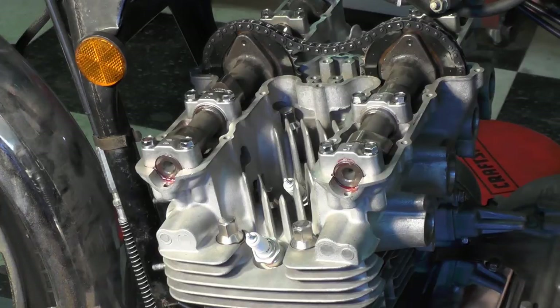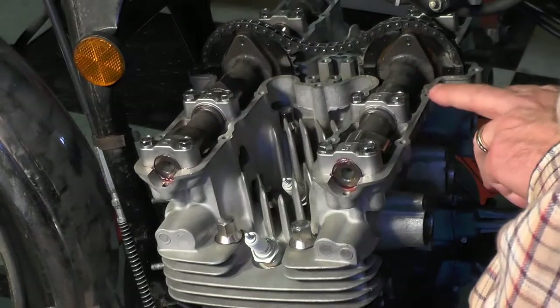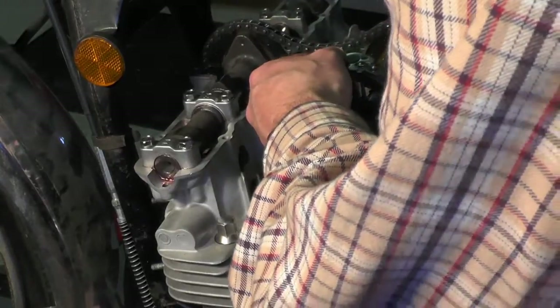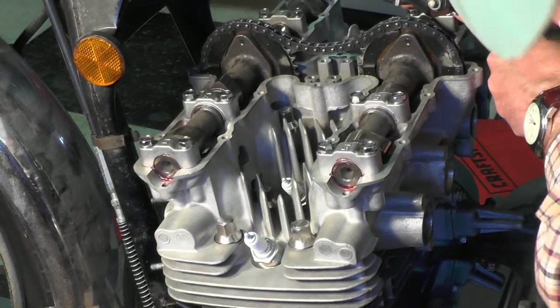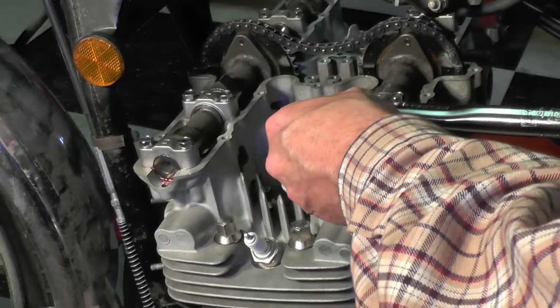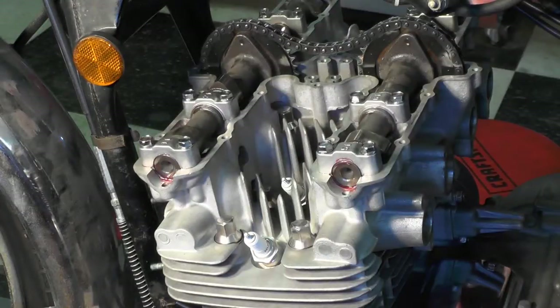Now I'll repeat the process for the intake cam, following exactly the same pattern — working from the outside in. So this is number one and number two on this side, so I need to do it from the outside in. One, two — going over to the other side — three, four from the outside in; three, four outside in; five, six; then for the right side, seven, eight.